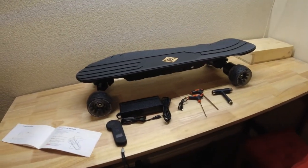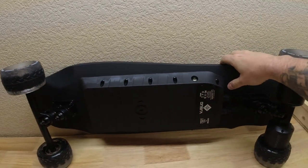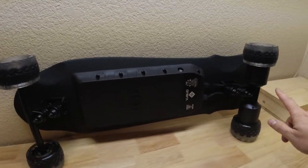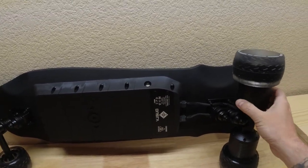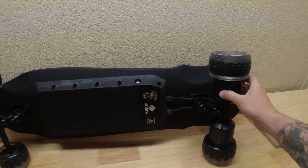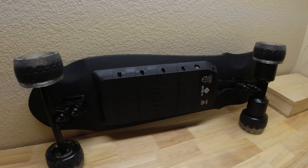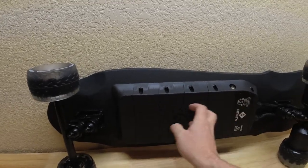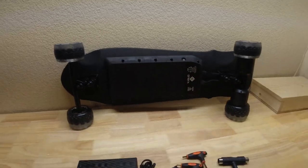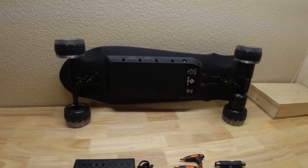Flip this over and look at the bottom of the deck. I got the hub motor board — the belt drive wasn't out when I was ordering. It looks really good. The battery compartment is smaller; this does have a smaller battery than the Black Carve, so it's not made for super long distances.